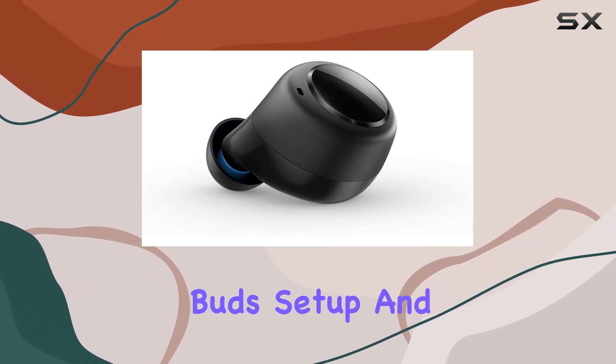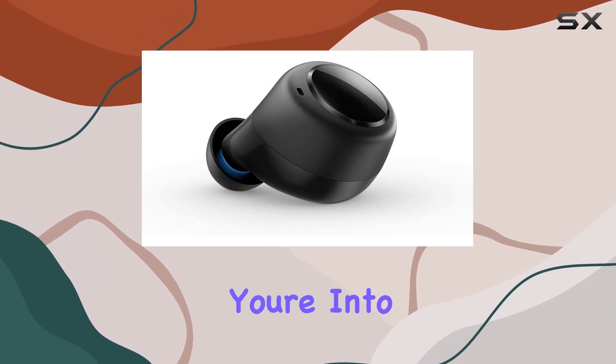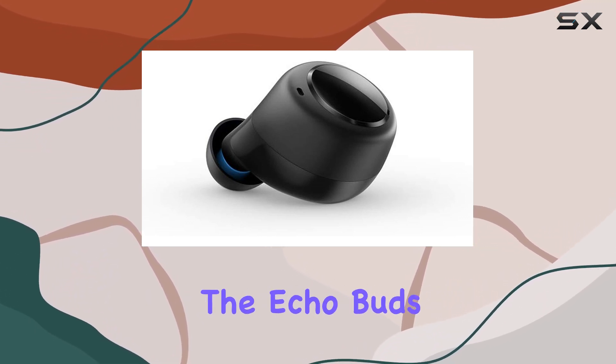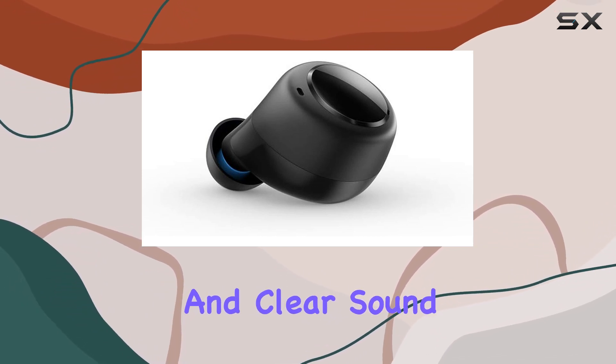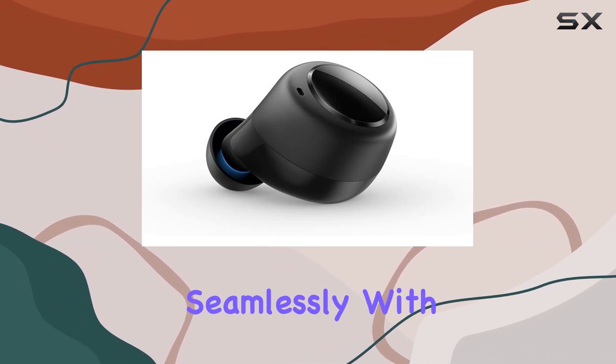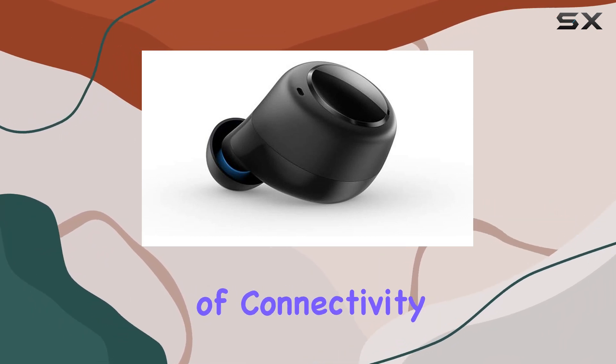Now let's talk about the performance. The replacement bud seamlessly syncs with your existing Echo Bud setup, and the audio quality holds up impressively well. Whether you're into bass-heavy tunes or podcasts, the Echo Buds replacement left earbud delivers a balanced and clear sound. It integrates seamlessly with the first gen Echo Buds, so you won't miss a beat in terms of connectivity or functionality.